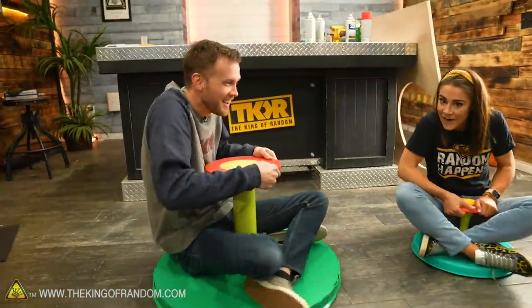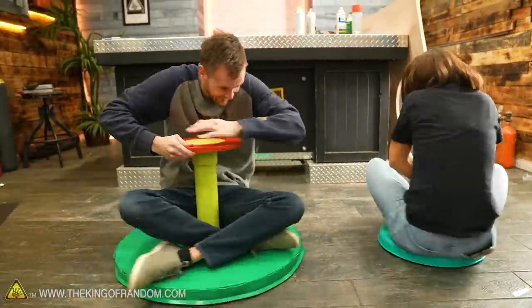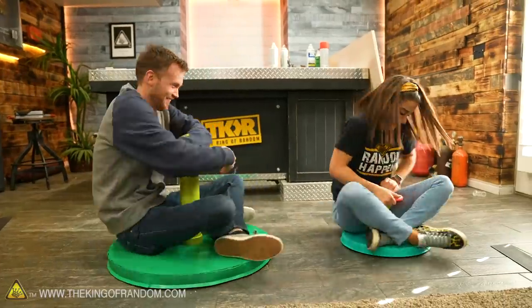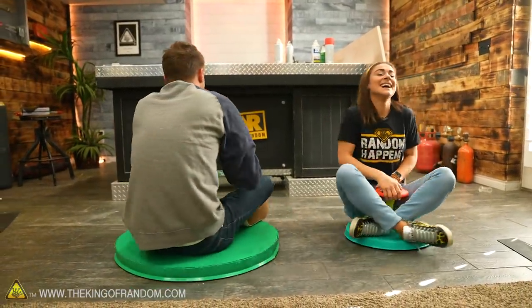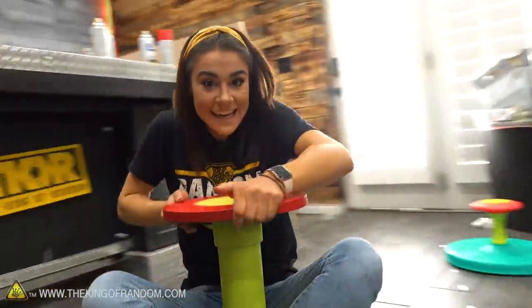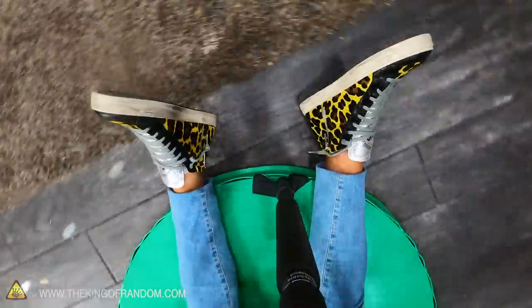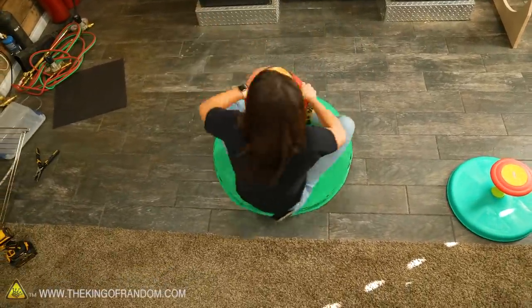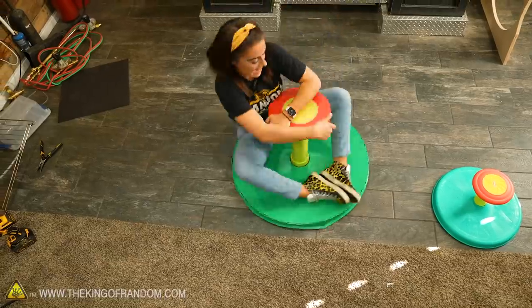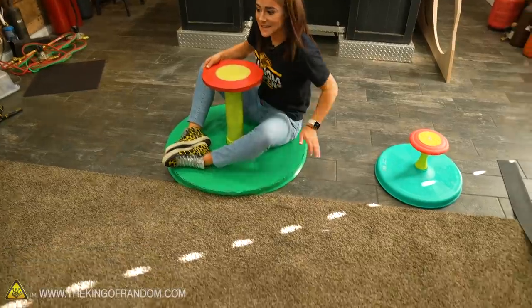Let's go — it works! You can feel it on this one. I don't feel it so much on the little one, but on this one I do feel it pushing me out and wanting to throw me off, which is why it keeps wobbling. All of your weight is on one side.